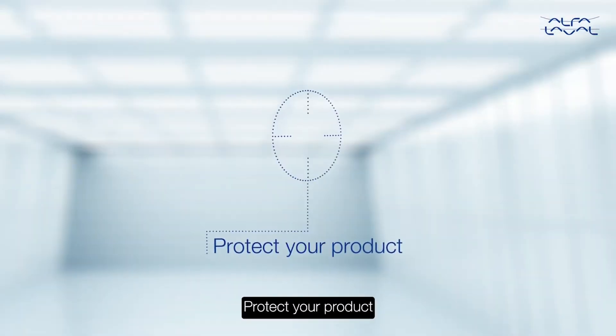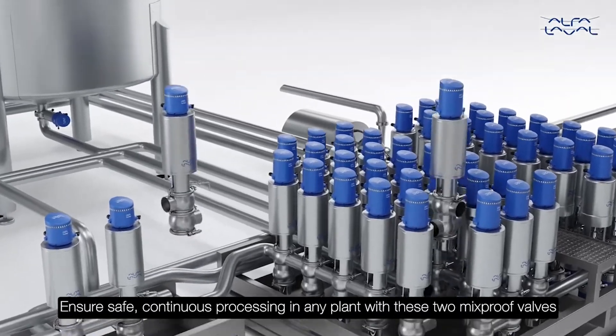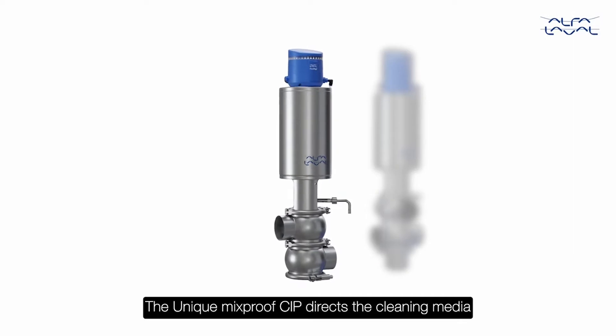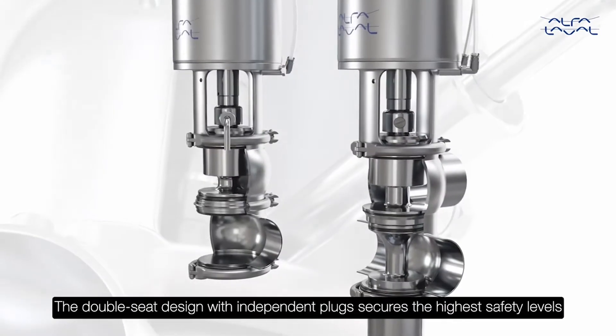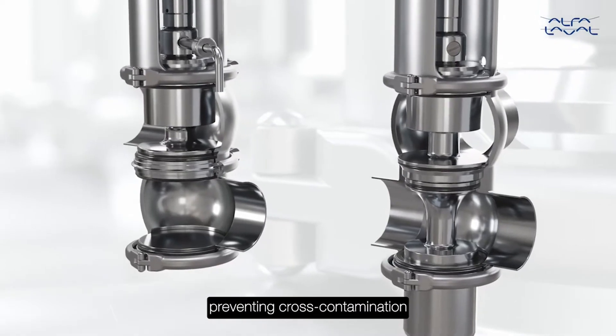Protect your product. Ensure safe, continuous processing in any plant with these two Mixproof Valves. The Unique Mixproof CIP directs the cleaning media; the Unique Mixproof Process Valve routes fluids through processing lines. The double-seat design with independent plugs secures the highest safety levels, preventing cross-contamination.